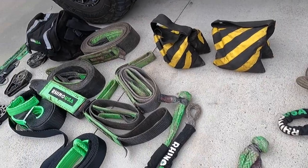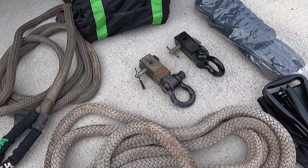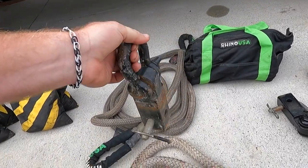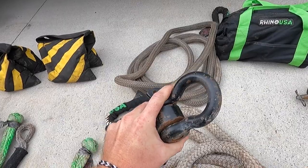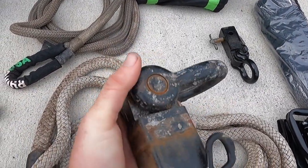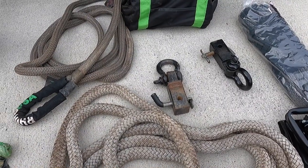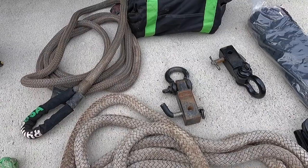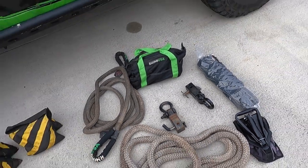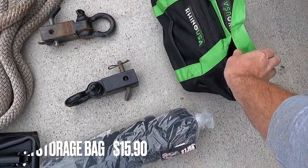Receiver shackles are hands-down the most important piece of recovery equipment. If you could only have one item, get a receiver shackle. Do not yank off of a tow ball - this is the safest way to do it. These are rated over 40,000 pounds. This single receiver shackle has probably had upwards of 300 pulls on it. I inspected it - no cracks, no real damage, just a little surface rust that won't affect it. I've had it for years and will never get rid of it. Always carry two because nobody else has them and you want a closed-loop system on both ends.